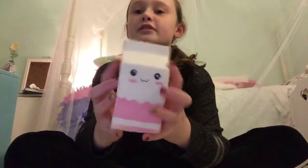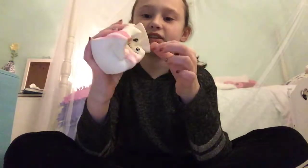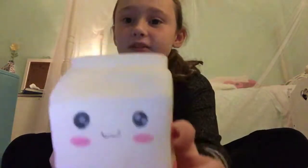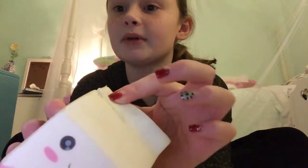The next squishy I'm going to show you is my strawberry milk carton. This is pretty squishy. I got this off Amazon, and I basically think I got scammed, because when it was sent to me everything was faded and there are also cuts that came in it. I don't know if you can see it — but yeah, I got scammed. I'm mad at Amazon.